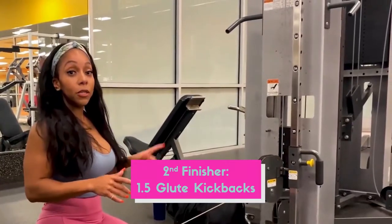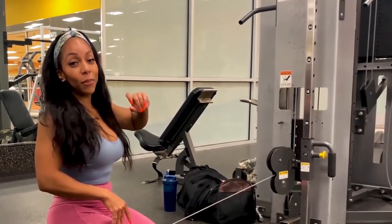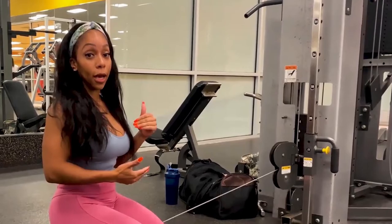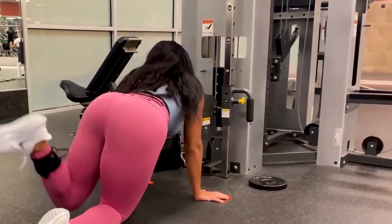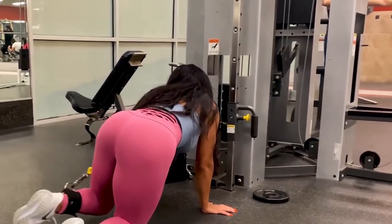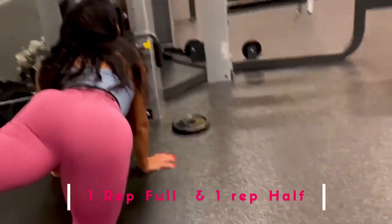The next movement — you're still going to be using that cable attachment, just on a different cable machine. You're going to be doing one and a half reps with kick-ups. You're going to let the cable run through you, bring that knee in, kick up all the way, down halfway, kick back up, knee in, kick up all the way, down, kick back up. You're going to do one full rep and then repeat.